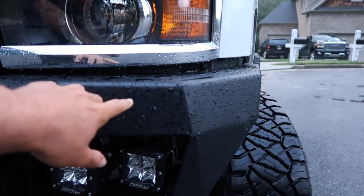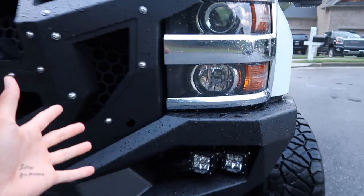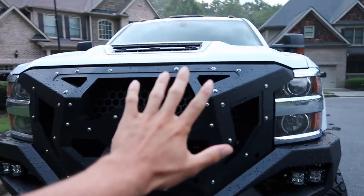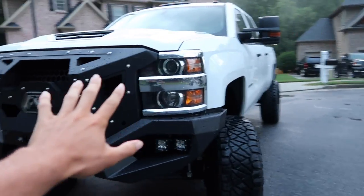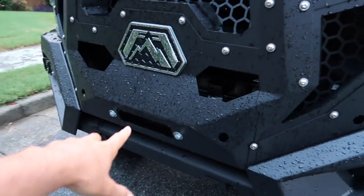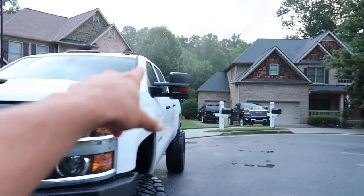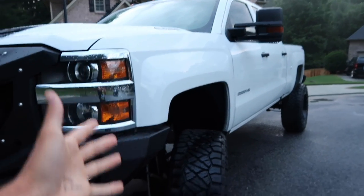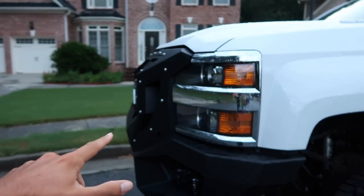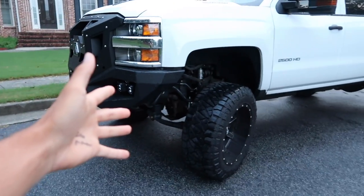I'm going to be taking the truck to the shop and getting everything done — the winch, all the lights, the truck cap, the full wrap, and I'm getting my subs put in. I actually just got my sub box. I wish I could keep it how it is right now because I love how it looks, but all those upgrades are coming. Thank you guys for reading and commenting.